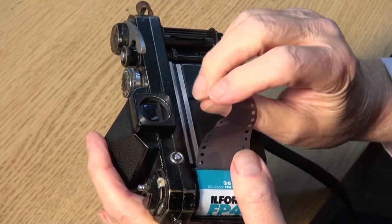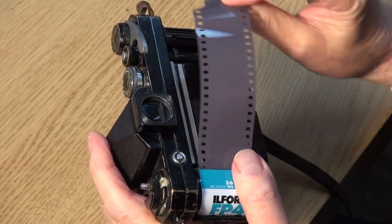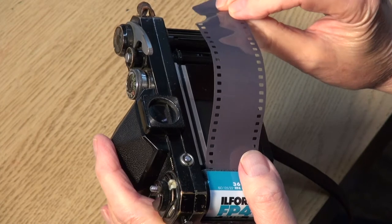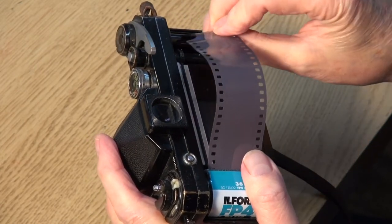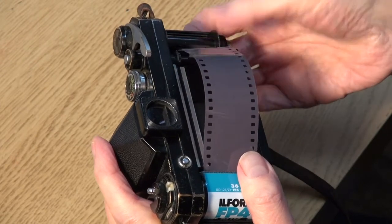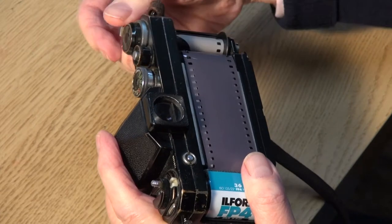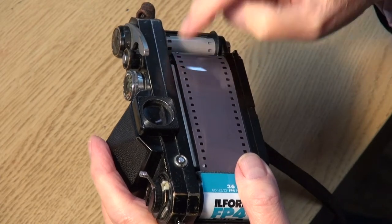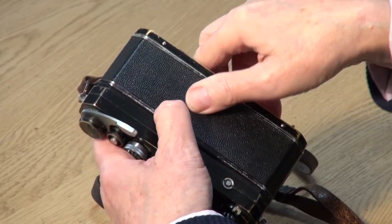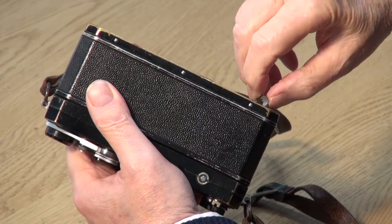The film goes at the bottom — there's actually only one way it'll fit in, on the left-hand side. Thread the film into the sprockets and into the slot on the spool like so. Oops, he messed it up that time! Then press the film advance lever once or twice and see that the film is moving along the sprockets. To close the camera, put the back on again and turn the lock the other way to make sure the camera stays shut.